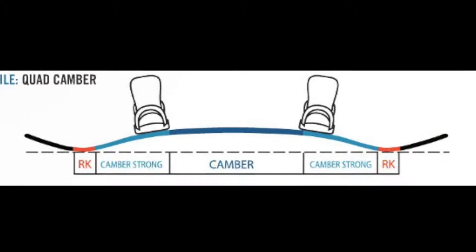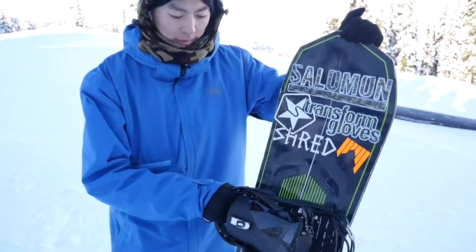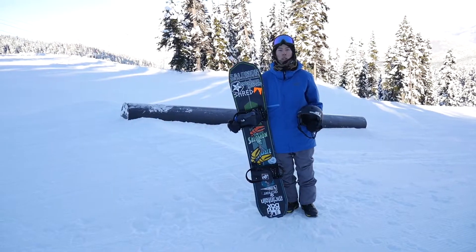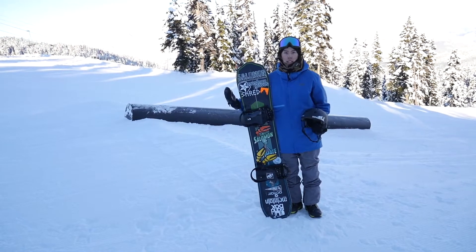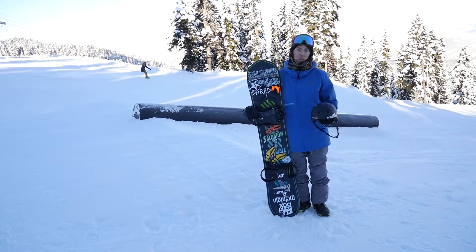The board shape is called Quad Camber. It's a little bit stiff and gives you good pop, but still easy to press and do tricks. Okay, I'm gonna show you all the basics with the frontside in — all the 50-50 press, hold slide, lip slides and stuff. Let's get it!